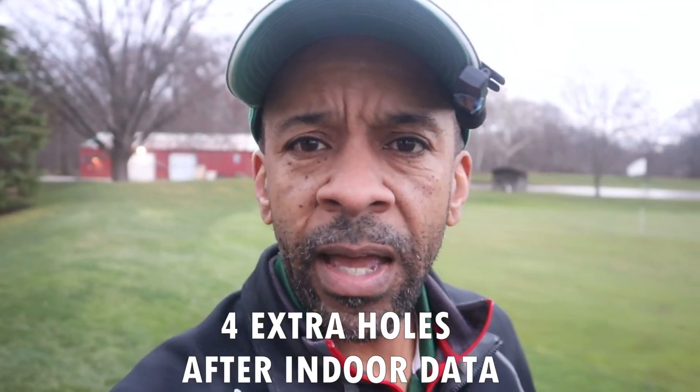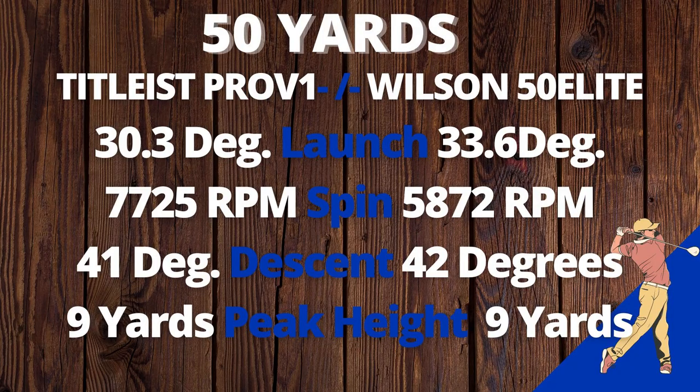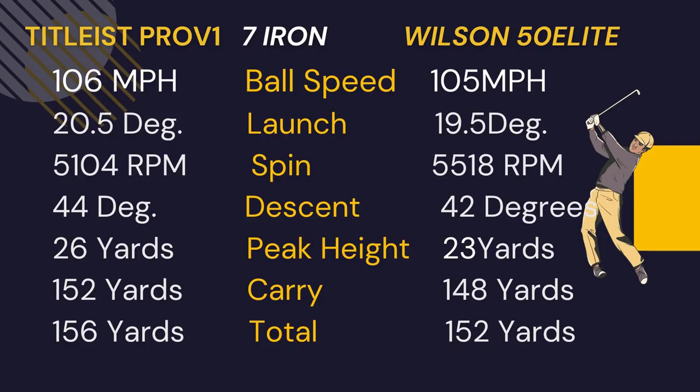Let's go inside and check the numbers. The spin on the 50 Elite was almost 2,000 rpm less than the Titleist Pro V1. Launch was about three degrees higher, descent one degree steeper, peak height was the same. The Wilson 50 Elite pretty much matched the Wilson Zip from 50 yards. With the seven iron: one mile per hour less ball speed, launch one degree lower, spin about 400 rpm more, descent two degrees less steep, three yards lower peak height.